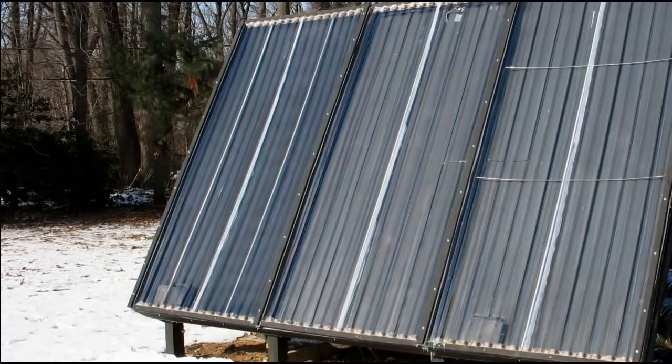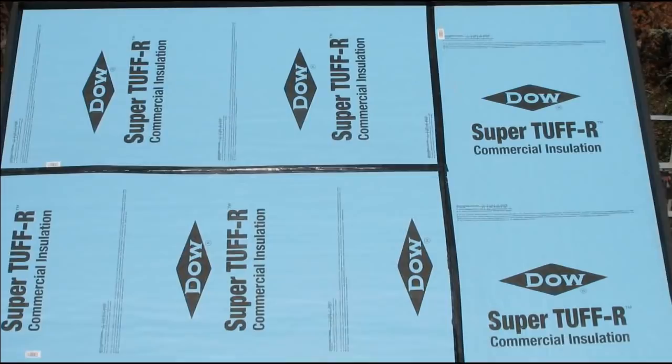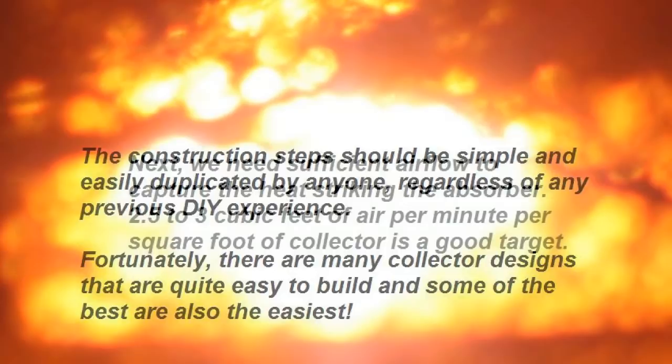The insulation inside the collector should be poly-iso, found at Lowe's and Home Depot under the brand name SuperTough R. Most other types of insulation will melt inside a collector, so stick with poly-iso. The construction steps should be simple and easily duplicated by anyone, regardless of any previous DIY experience. Fortunately, there are many collector designs that are quite easy to build, and some of the best are also the easiest.